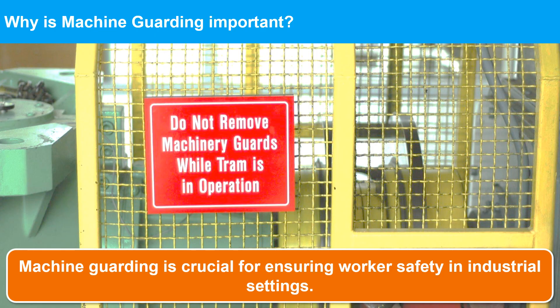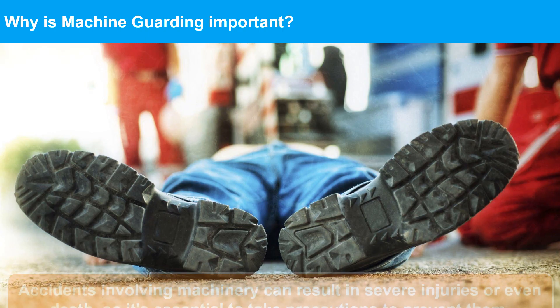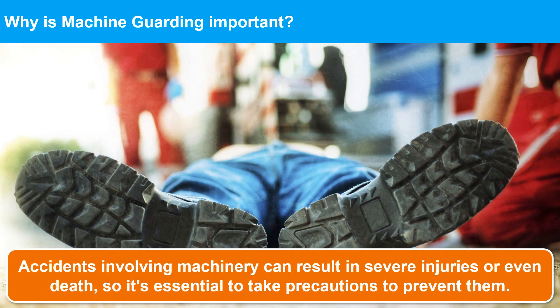Why is machine guarding important? Machine guarding is crucial for ensuring worker safety in industrial settings. According to the Occupational Safety and Health Administration, OSHA, lack of proper machine guarding is one of the top 10 most frequently cited OSHA violations. Accidents involving machinery can result in severe injuries or even death, so it's essential to take precautions to prevent them.